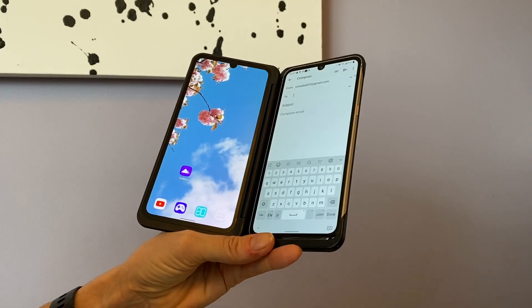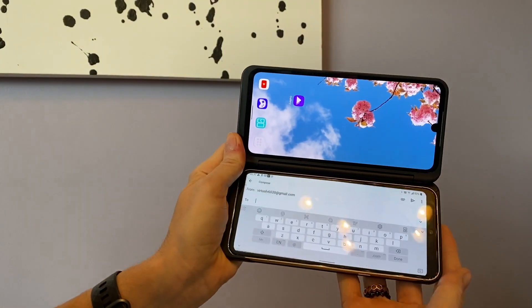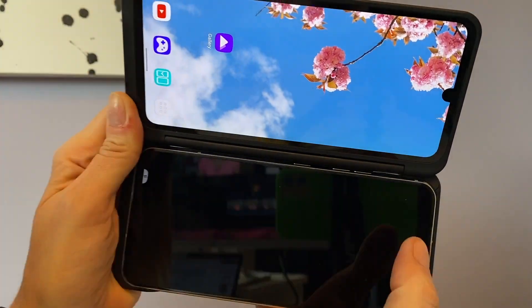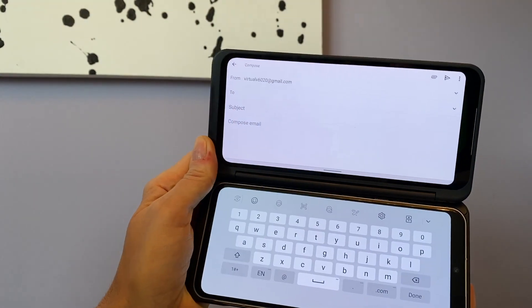Here's how to use it. In messages or in email, turn your phone sideways, then look on the keyboard for the icon with two rectangles and an arrow. Click it and your keyboard will drop onto the bottom screen.